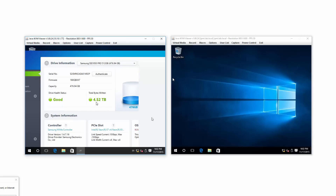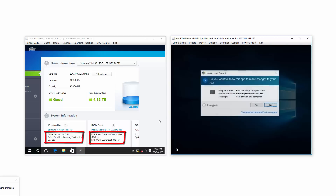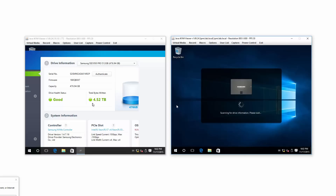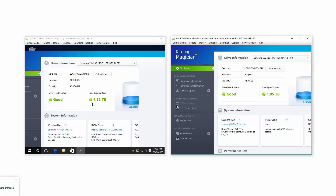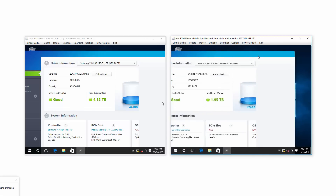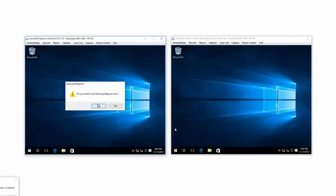I already abused this drive on the left a bit. Let me show you Magician on the right — a little less abuse than the one on the left. This is my drive on the left, and it's actually a borrowed one on the right, so I'm going to abuse my drive more than the other person's drive. That's the end of showing Samsung Magician — let me close that out from the system tray.